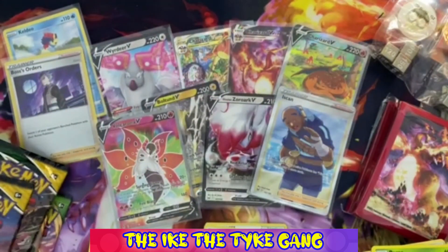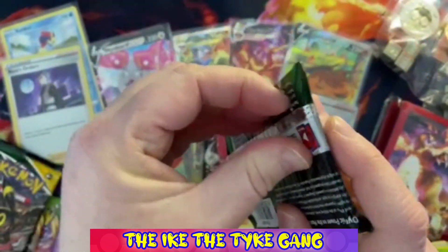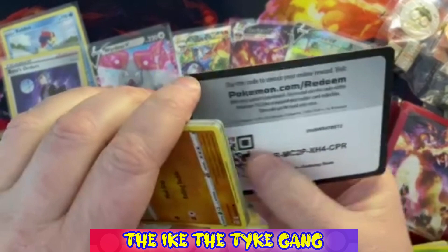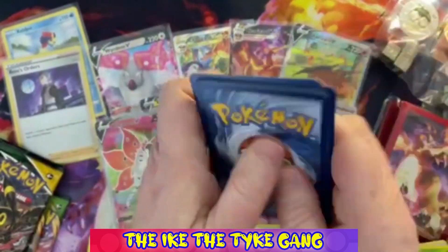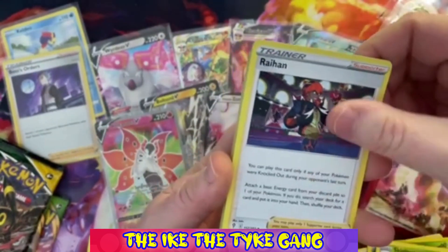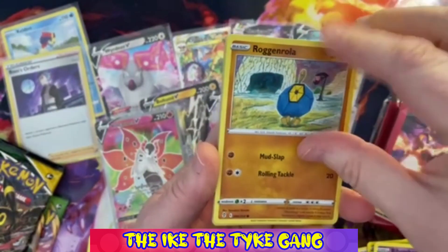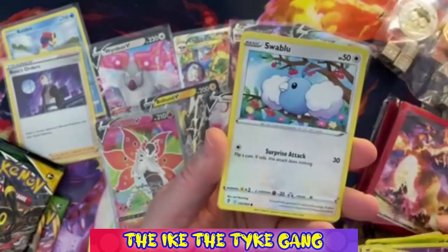Evolving Skies pack two: Herdier, Pyroar, Heal Ball, Rufflet, Roller, Psyduck, Swablu, Slowpoke - a Reverse Bagon and we do have something here out of this Evolving Skies - it looks like a full art! It's a Volcarona V full art - what an absolutely gorgeous card. So we've managed to get two full arts out of this one Charizard Premium Collection box - that's pretty cool!